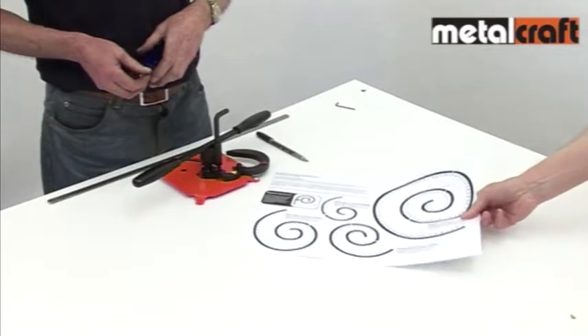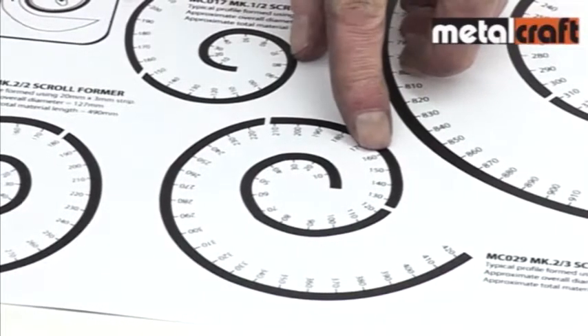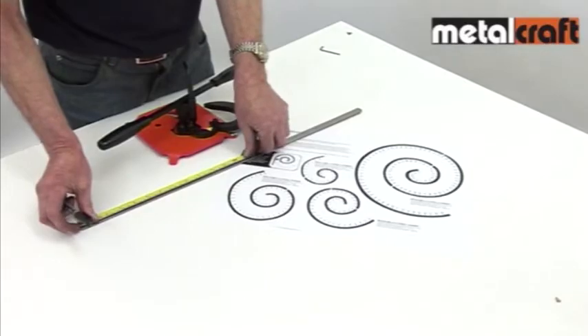To work out how much material you need to make any scroll size on this or any of our scroll formers, you can use the scroll former template provided. Another great idea to make your metal crafting easy.